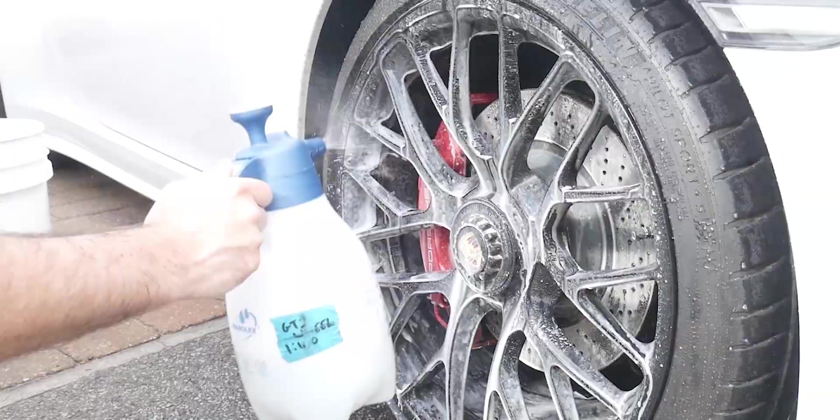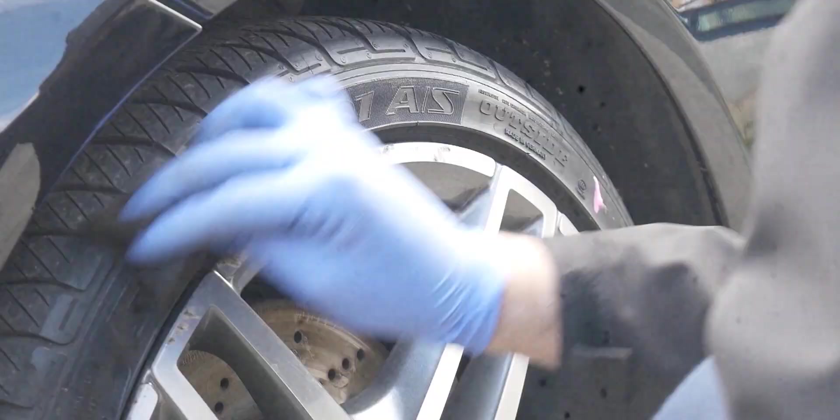God it's cold today. I mean it probably doesn't help that I've just had a week in Lanzarote at 30 degree temperatures, but God it's freezing. But today we're going to be doing a quick wash on the Suzuki Suisse.